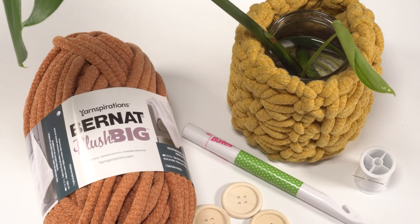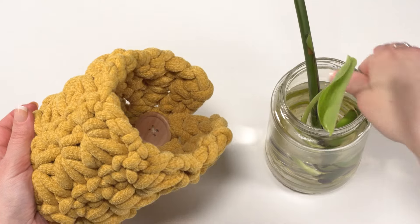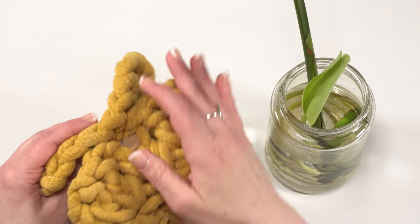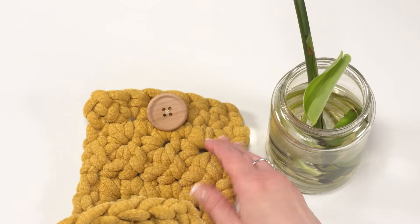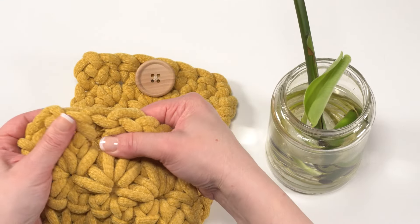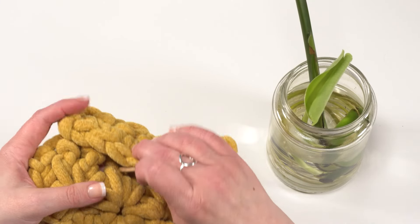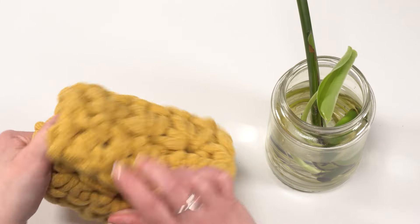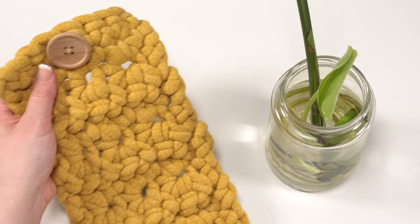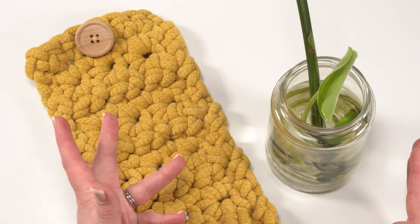This pattern is meant to be completely customizable to whatever size you need, so specific numbers aren't given in the pattern. You can start with any odd number of stitches. It's completely adjustable even after you've made it — the holes between the stitches allow the button to go through. You can leave it more open for bigger containers, or button it further in for a smaller one. I've also made a much larger version to fit around a hydrangea pot, which you can see inside the written pattern.